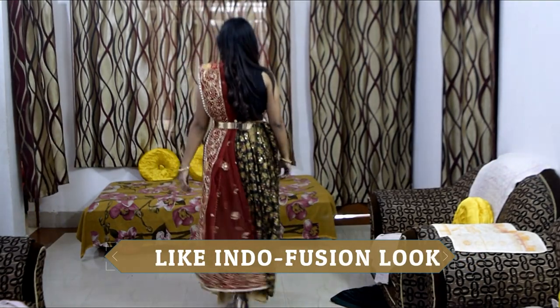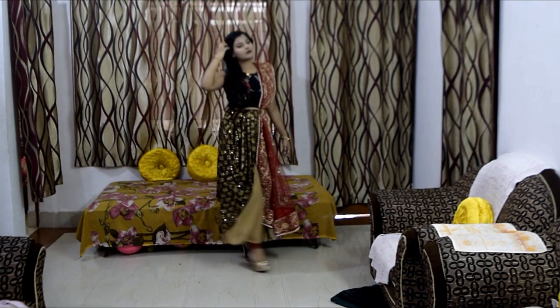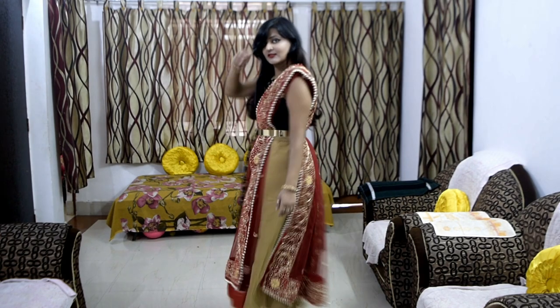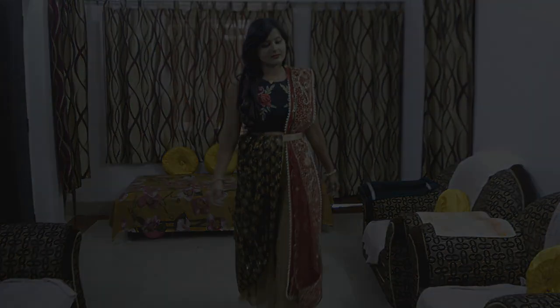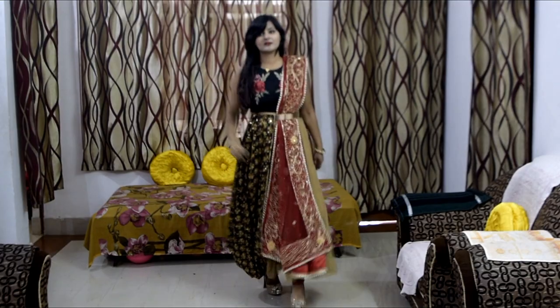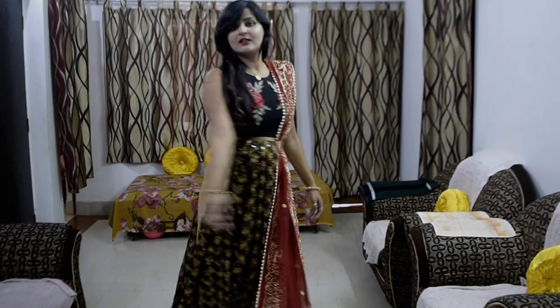Next, I have created an Indo-fusion look, which is my favourite. Here I have made a top-wear look with plazos. I have taken my wedding dupatta from the side. You can tuck any dupatta — plain or fully embroidered — from the side with small pleats and it will give you a very nice and new look.